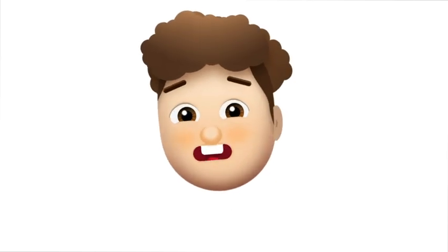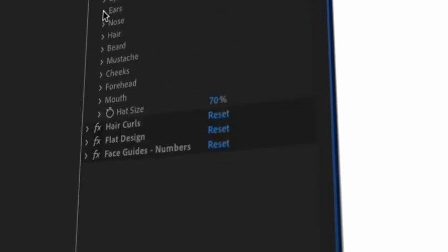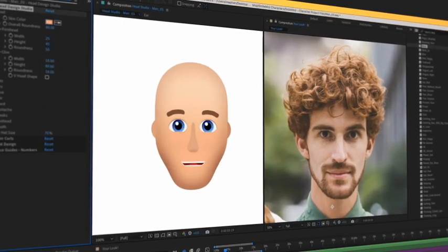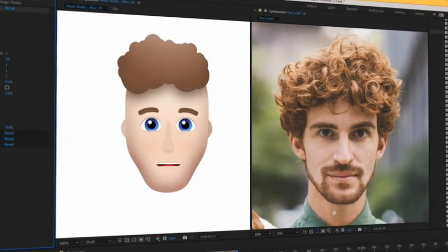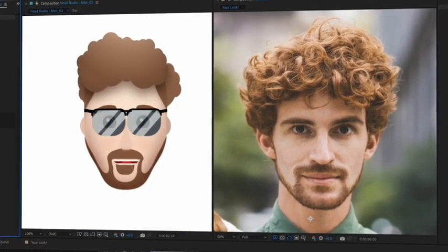Want to match your emoji to your looks? With Smile Moji's Face Design Studio, you can build your own emojis with countless variations, such as colors, hairstyles, eyes, beard, mustaches, accessories, and more.